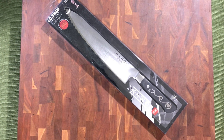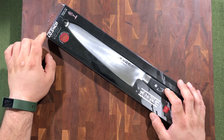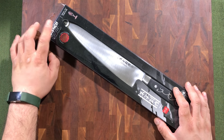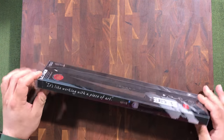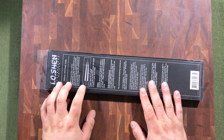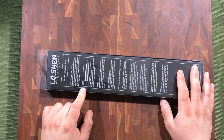Good afternoon YouTube, welcome back to my channel JPM Doc Cuisine. Today I've got a very special unboxing — it is the IO Shen by Master Grade Knives. It is the 240 millimeter chef's knife, or the nine and a half inch chef's knife. It is a Gyuto style and it uses the Aogami steel.